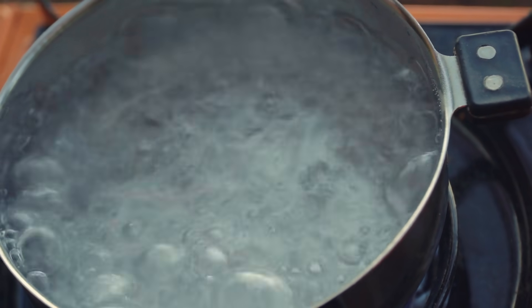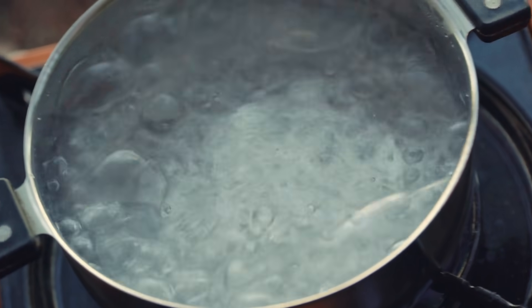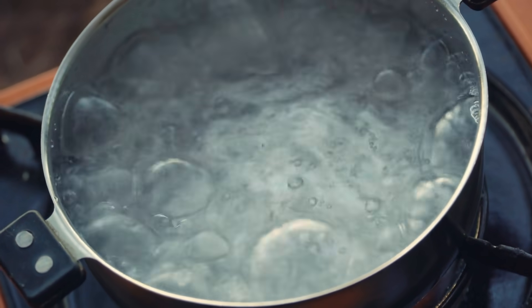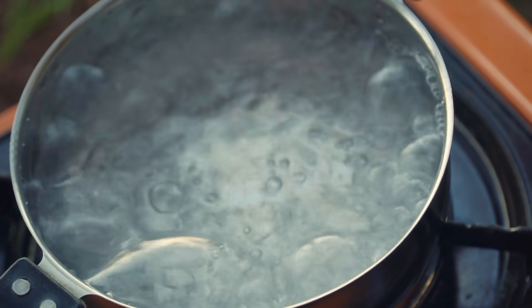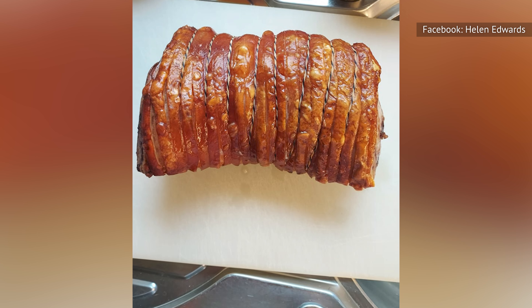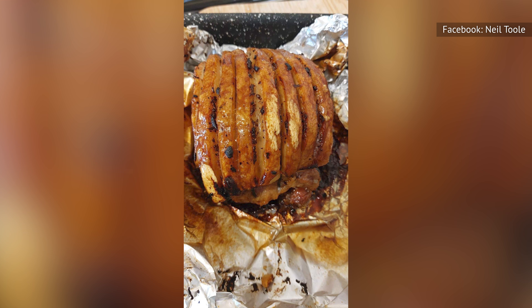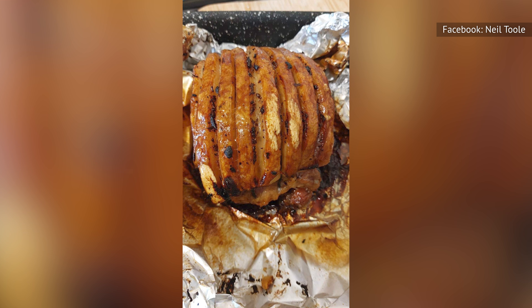Not only does pouring boiling water over the pork contribute to achieving excellent crackling, but it also enhances the overall flavor and texture of the dish. This method helps to tighten the skin and render the fat, leading to a rich and melt-in-your-mouth experience. In order to achieve a delectable crisp, you need two things — a tight, dry skin and a good layer of fat under it.